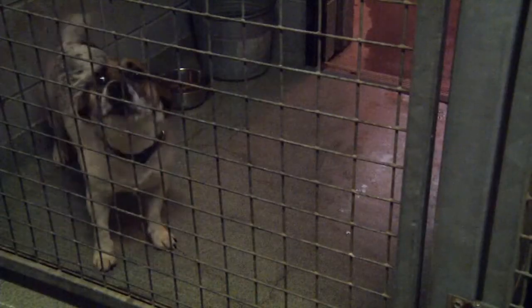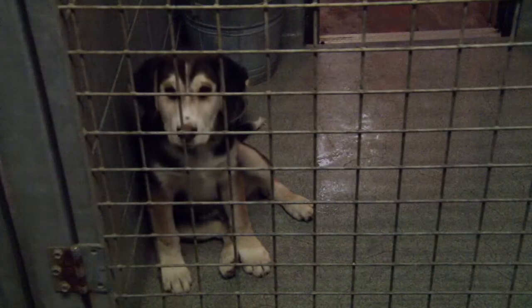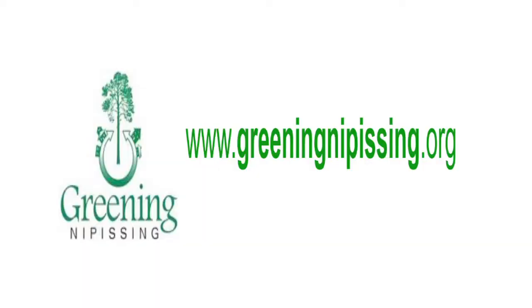Greening Nipissing attended our pause-a-thon this year in September, and we have one here that we're looking into using. We'll see if we can improve the way we do things and hopefully be a little more environmentally conscious. There are other resources on the internet, and our website will also help people find out how to make one themselves.